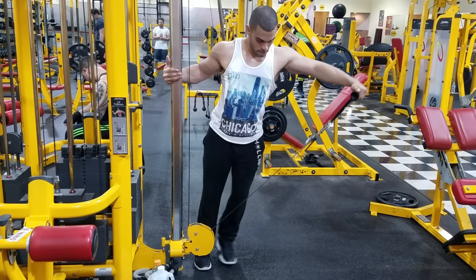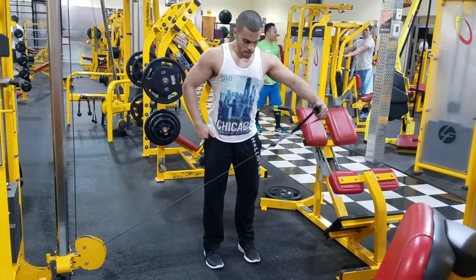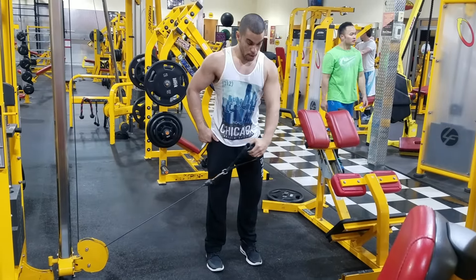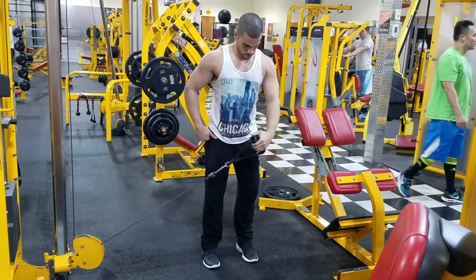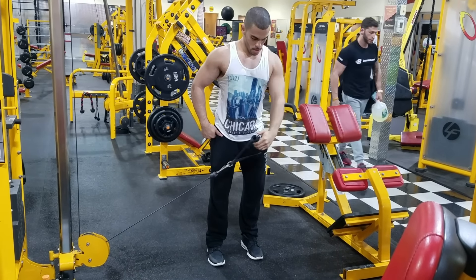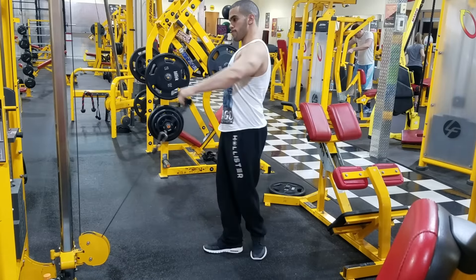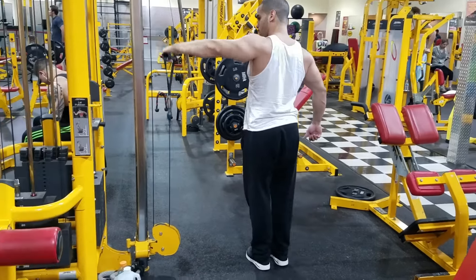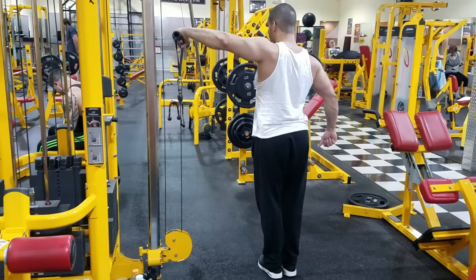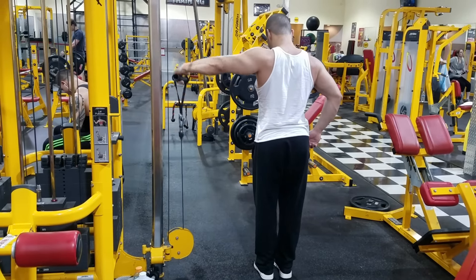I just got off this split because I'm doing a push-pull-leg routine now, but this is a very lovely workout routine for those of you who want to give it a try. Especially if you're one of those guys who likes doing chest and back together, this is a good routine to go with. I like to start the workout with cable lateral raises to warm up the delts.